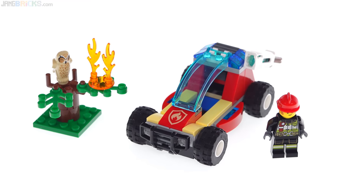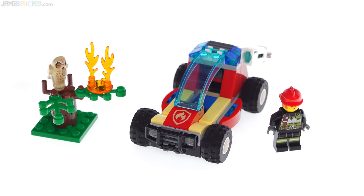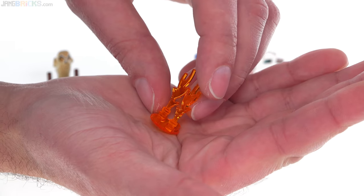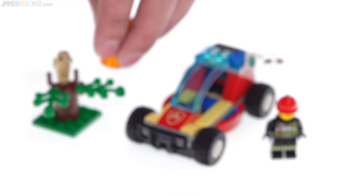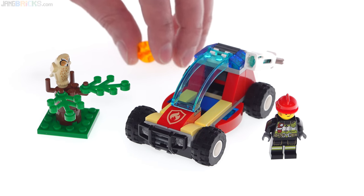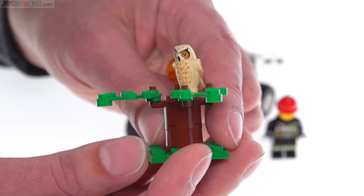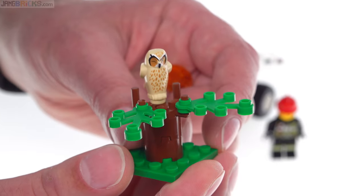Forest Fire — like I said from the name — sounds like it could be the major fire playset of the year. But it's just this buggy. And as far as the fire itself is concerned, it's just this little bit right here. That is your forest fire. Using a basic system they came up with a while ago to let you hit the fire and make it go away. It has just a simple little tree stump, a couple pieces of foliage with little leaf pieces on it, and a new version of an owl — like a tan great horned owl or something like that. That's cool.